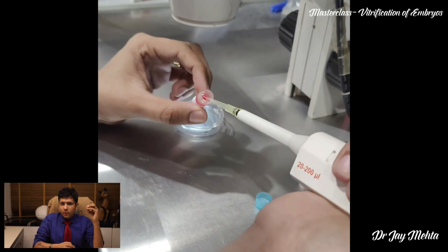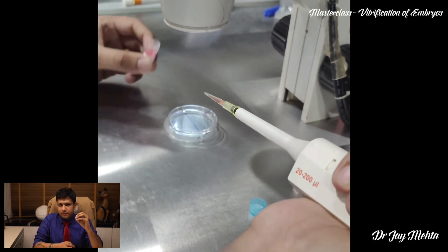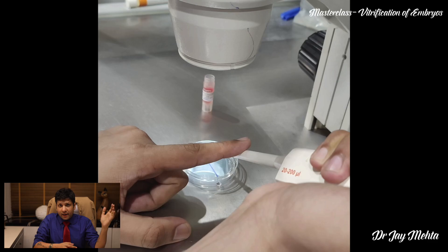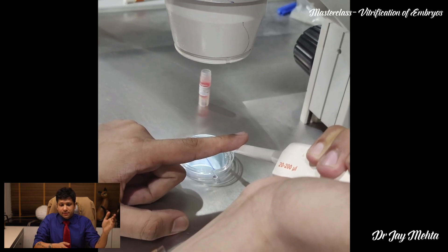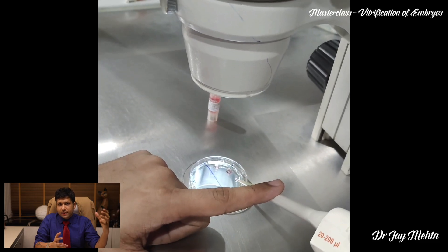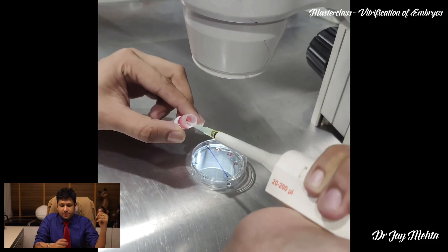The droplets of equilibration solution are taken on one of your plates. The plate should not be at 37 degrees — that is something which is important. The average size of the drops which we take is going to be around 35 microliters.